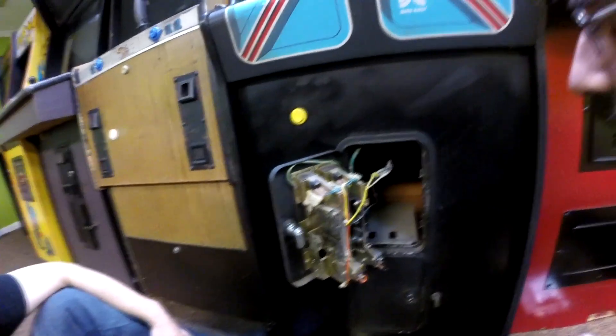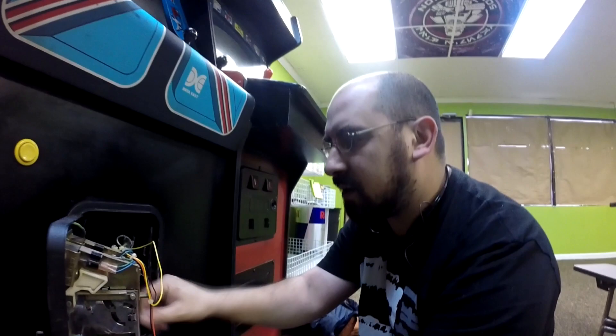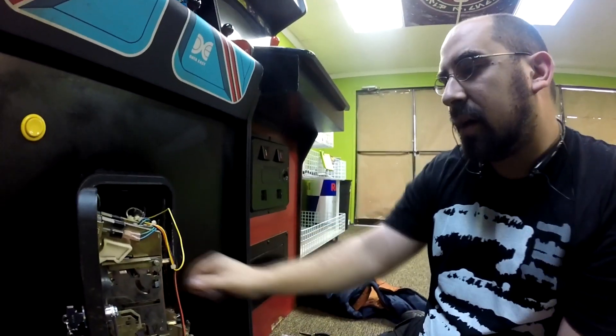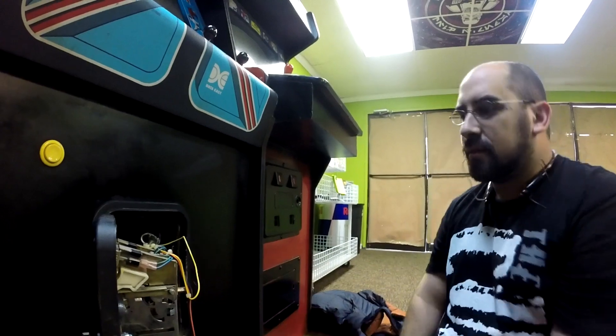With the coin mech and the mech shell, you want it in there and you want a little play. Because if it's tight and one coin gets stuck, a few bucks are going to get stuck. So you don't want that. It's not going to come undone. There's no earthquakes in Florida, so looks good to me.